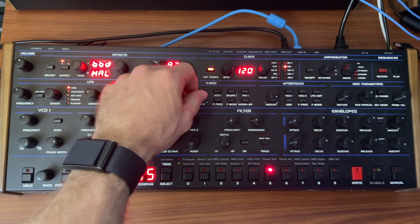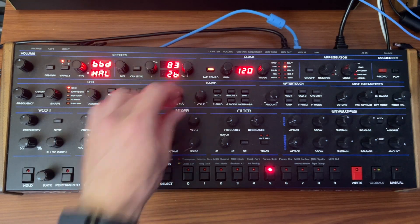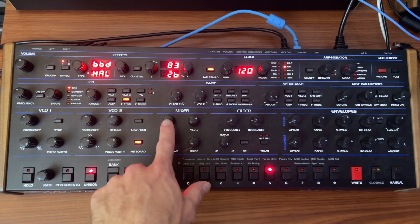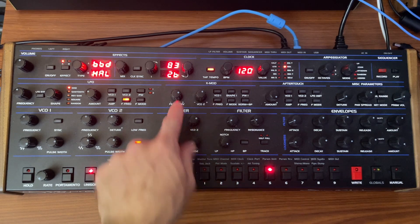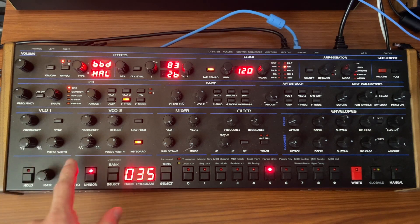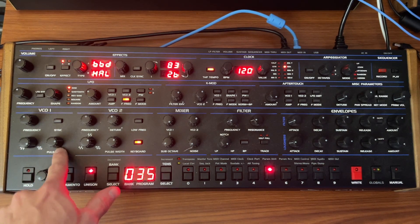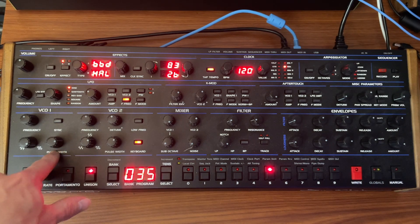You can hear construction Armageddon happening outside my studio — I have no idea what they're doing. Oscillator one is the lead voice. Oscillator two is sort of supporting it, just to give it a little bit of that chorusing type of effect. The main event here is finding the right pulse width. On my OB-6, it's sort of three o'clock that gets the right sound.